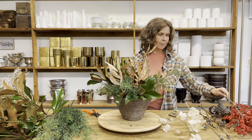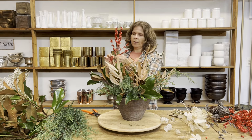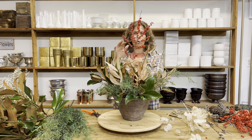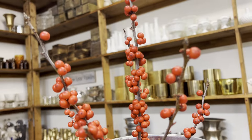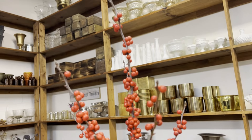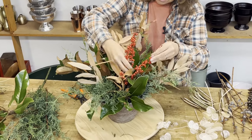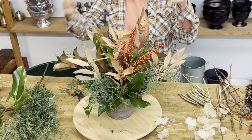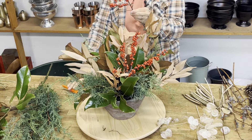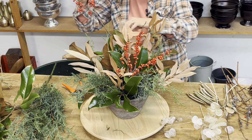I am going to use some berries because it's berry season. If you were making this for late fall or for Thanksgiving, you might think about using orange Ilex. This is Ilex or winter berry — it comes in a gold color, an orange, and a red. Since we're going into December, I am going to use the red berries. The berries do not fall off unless they are jostled around, so as you're designing you may see some fall off, but once they're sitting on your table they're not going to fall off.